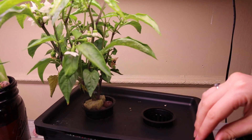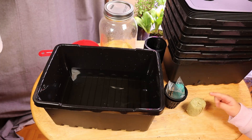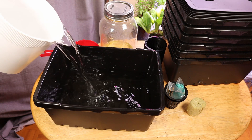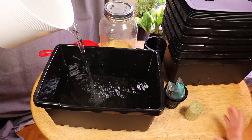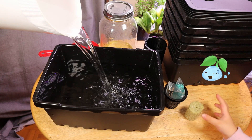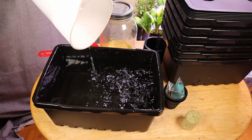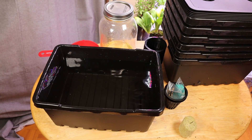Hi, welcome back to our channel Below Zero Greens, our gardening journey where we share tips and tricks that we've learned along the way. Today we're going to talk to you about our favorite plant fertilizer called Master Blend. We'll show you how to use and mix the fertilizer. Please like and subscribe to our channel and feel free to leave a comment down below if you have any tips and tricks or video requests. We'll leave a few Amazon links down below of the products that we're using.